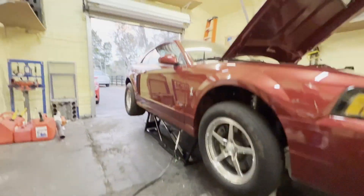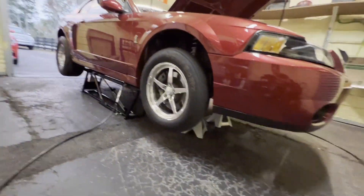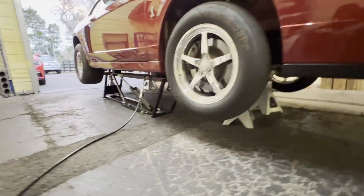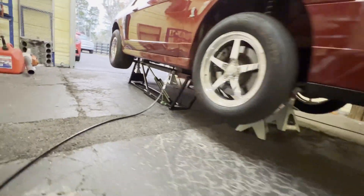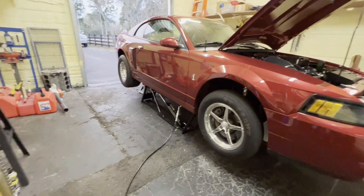Got it up on the quick jacks here in the building. I normally try to do it out in the driveway but it's getting late and it's supposed to be raining tomorrow. Went ahead and threw some big five-ton jack stands because the ground's not exactly perfect in here — it's a little sketchy and I was afraid it would slide on just the quick jacks by themselves.